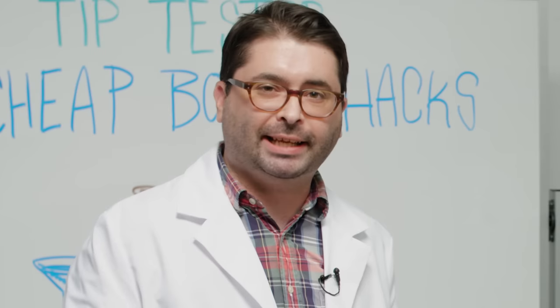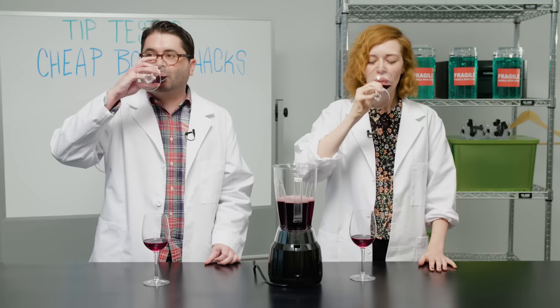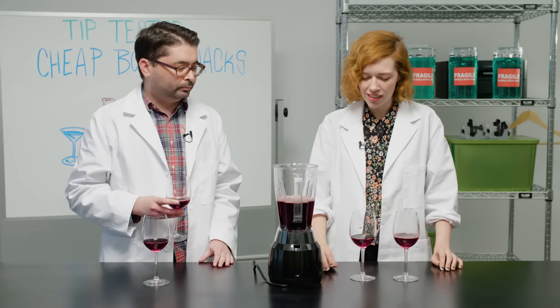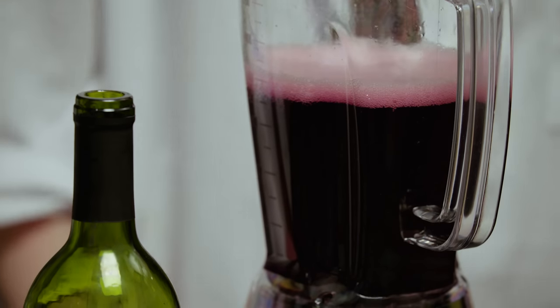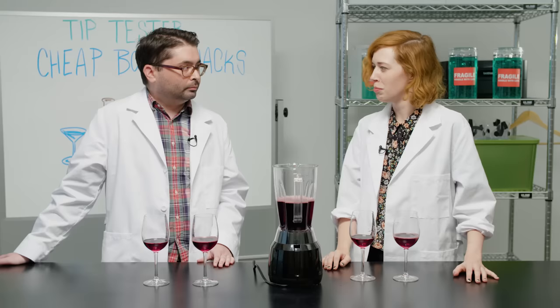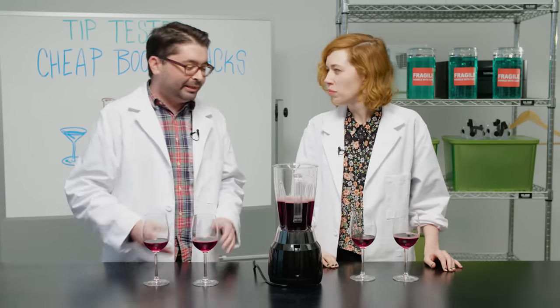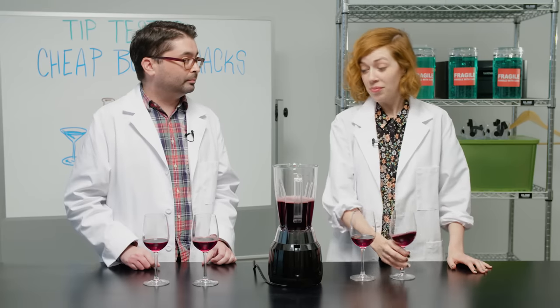Nice body on that. It tastes like a red wine. Now let's try our blended wine. It's a little different — it tastes a little lighter actually. Yeah, definitely less of that punch of alcohol. It's a little smoother. I don't know if I can say it tastes more expensive, but it does taste lighter and smoother. I think pouring someone's wine out of a blender would ruin the effect — you'd want to put it in a decanter — but it seems like it works basically.